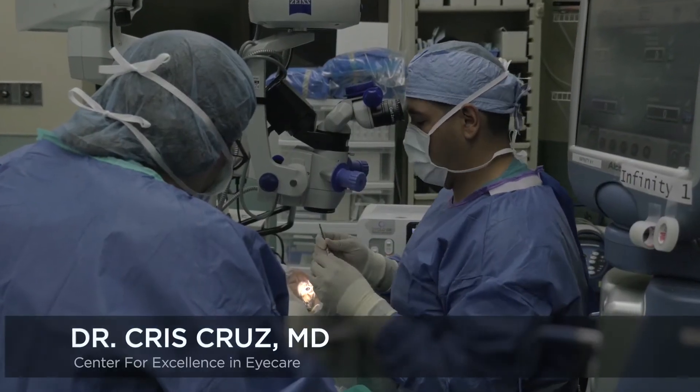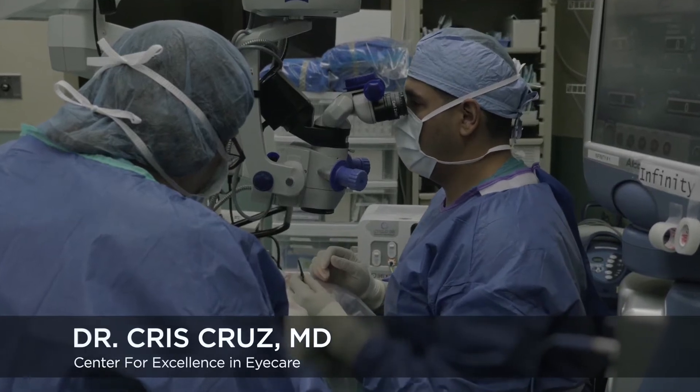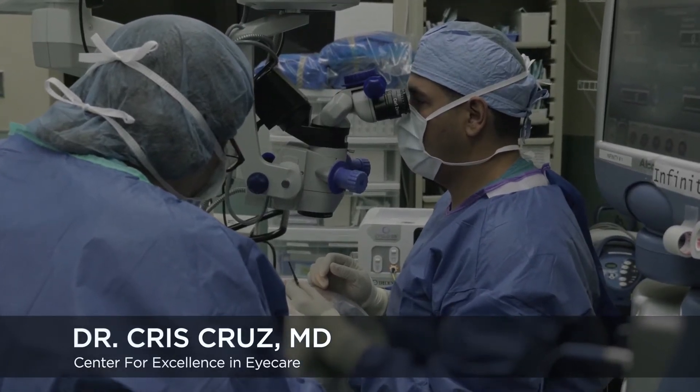This is Dr. Chris Cruz. I'm a glaucoma specialist working in Miami at the Center for Excellence in Eye Care.